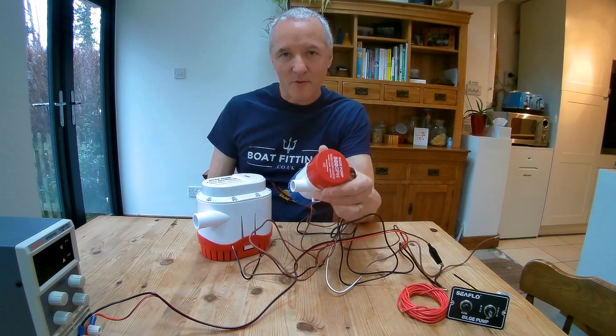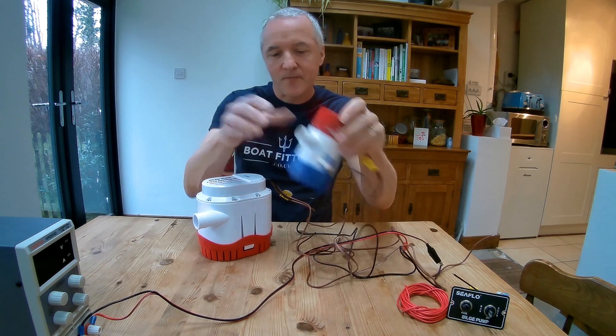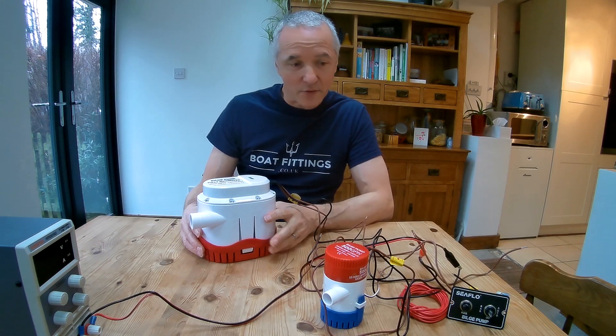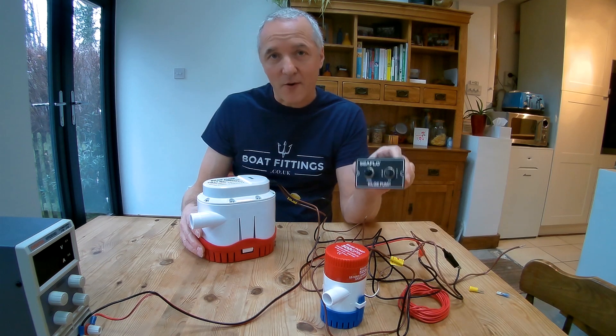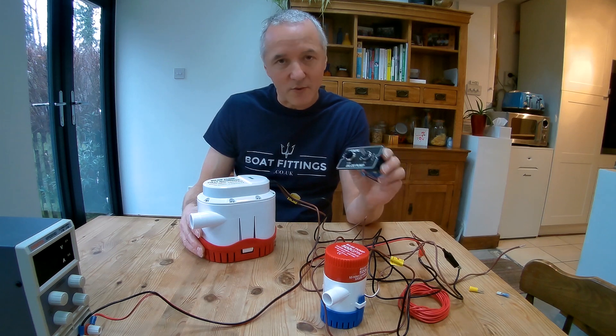We're going to start with this simple manual bilge pump, which just has two wires to worry about. We're also going to look at this automatic bilge pump, which has a built-in float switch, and how to integrate that with this switch panel, which has a facility for both manual and automatic operation.